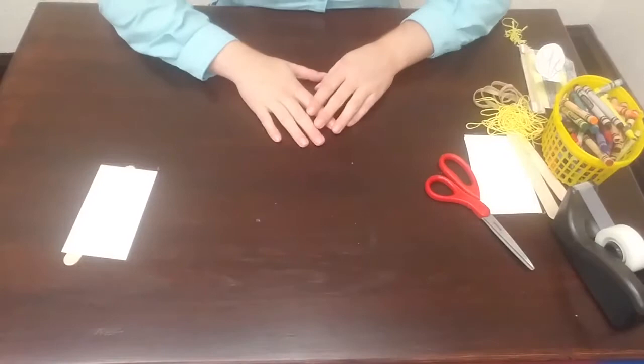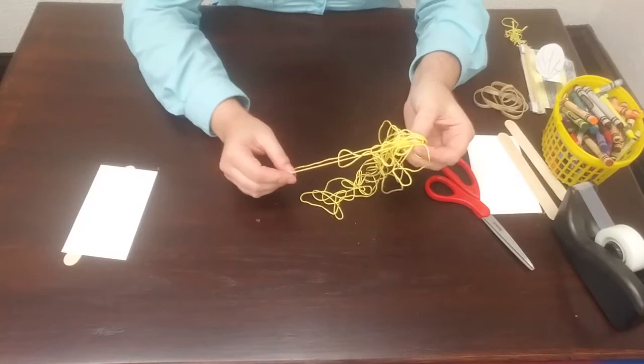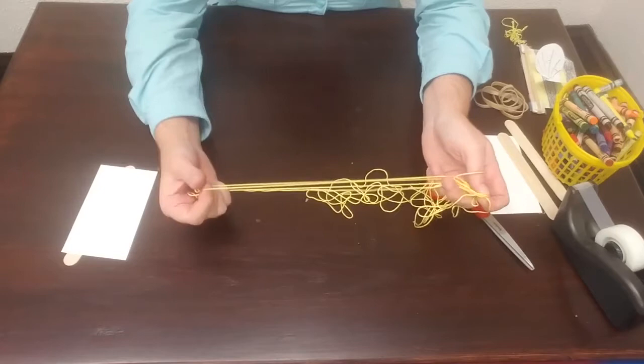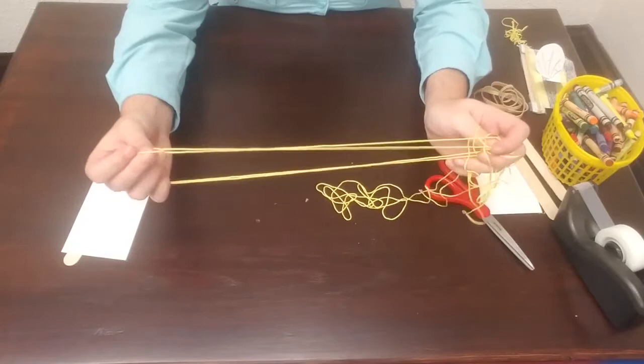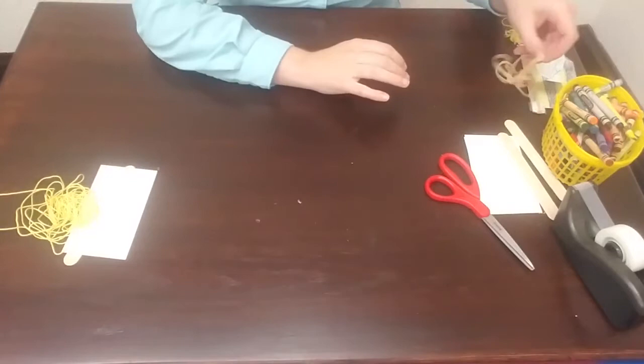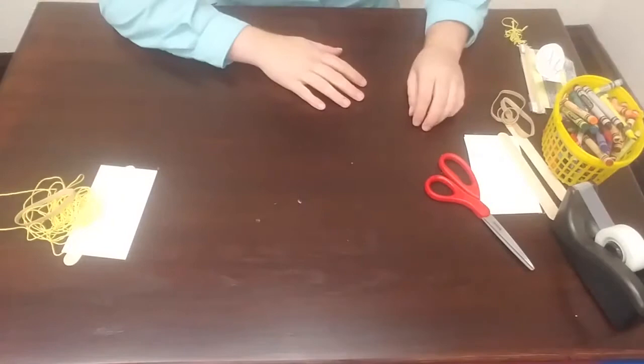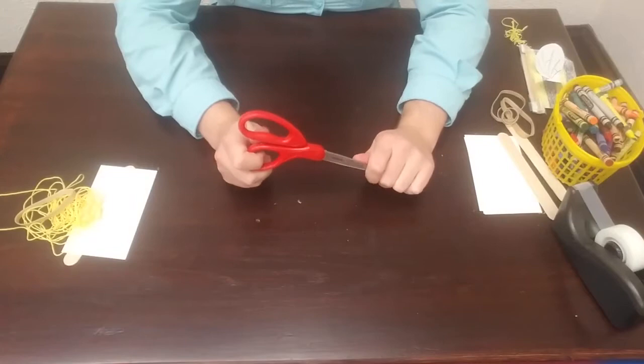We will also need string. You can use yarn or string — it would be best if it's a little on the sturdy and thicker side, so maybe not thread you would use to sew with, but something a little thicker. This is some yellow almost kite string and it works pretty well, but I've also used yarn and yarn worked really well. You'll also need a thick rubber band — the wider ones will work much better than the narrow or thinner ones. And you will need scissors. Make sure that you have permission to use the scissors, or if you have trouble using scissors you can get an adult to help you.